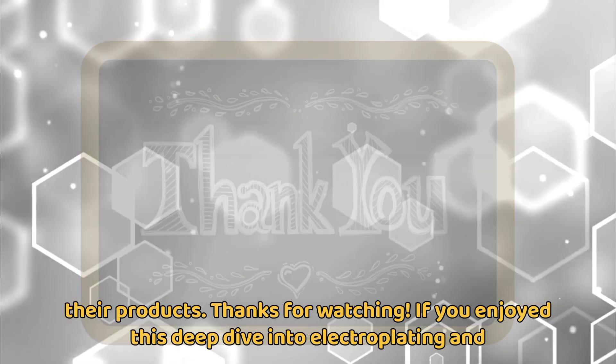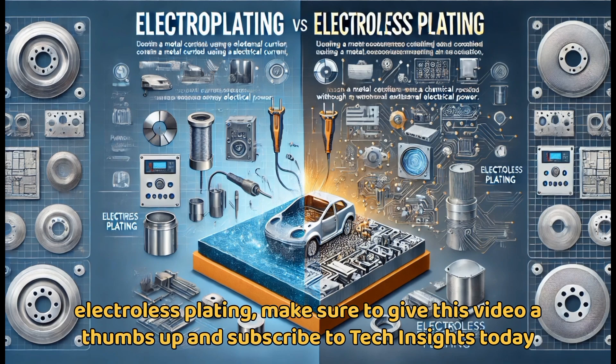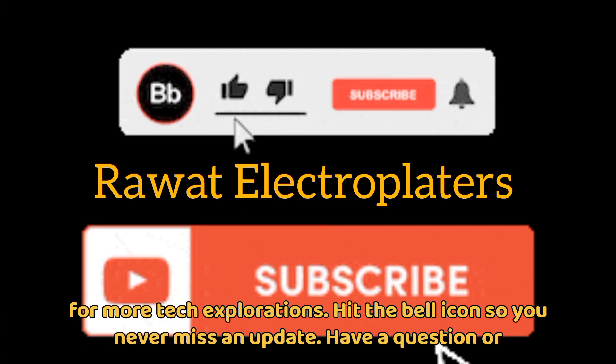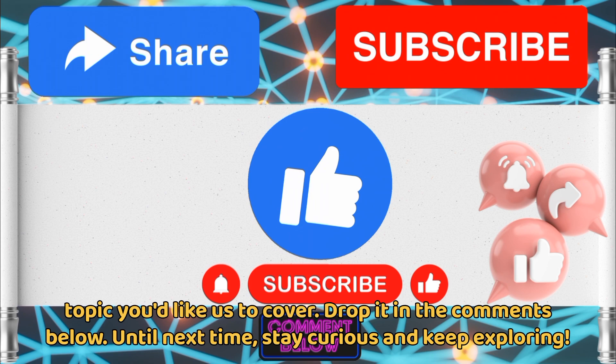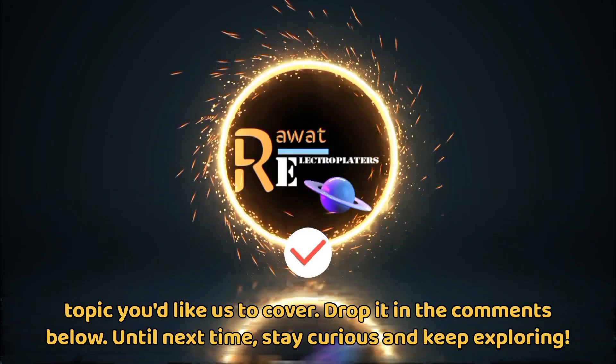If you enjoyed this deep dive into electroplating and electroless plating, make sure to give this video a thumbs up and subscribe to Tech Insights Today for more tech explorations. Hit the bell icon so you never miss an update. Have a question or a topic you'd like us to cover? Drop it in the comments below. Until next time, stay curious and keep exploring!